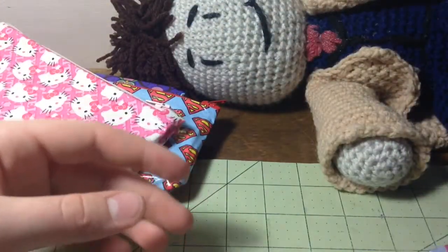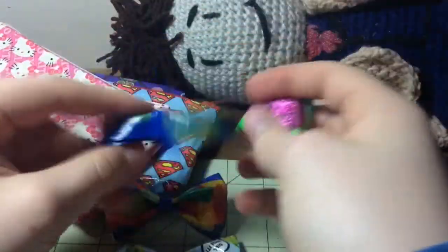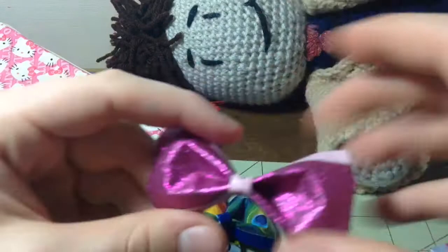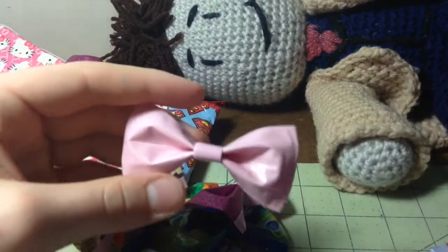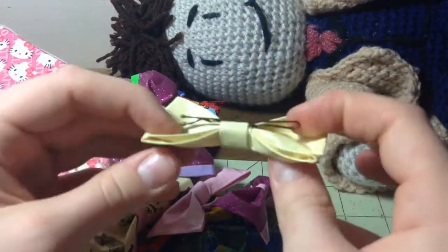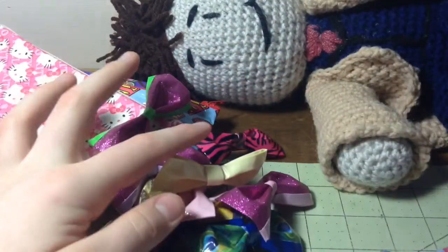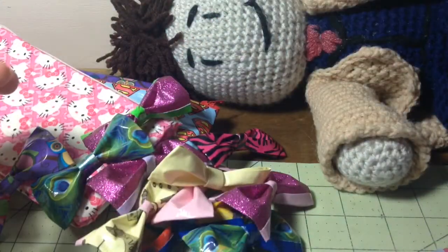I'm going to show you a couple bows — gummy bears and that one, and then 'deal with it.' This one is peacock with blue, pink glitter, and green. I really like this one — pink glitter and pastel pink Paris. Pastel pink bow, this one I really love. Pink glitter and pastel purple, pastel yellow bow. I think I'm using a lot of pastels and it's kind of making me sad. Pink zebra. Owls, another peacock one. That is it!